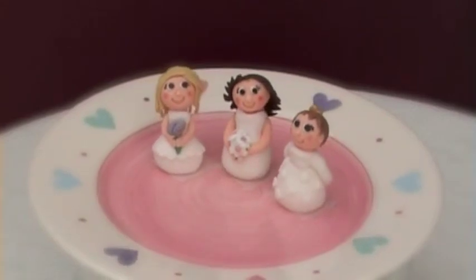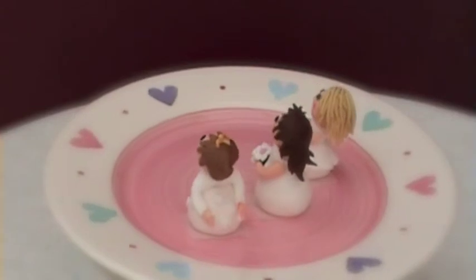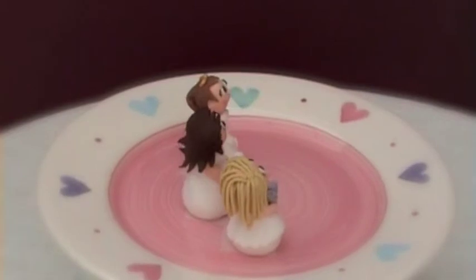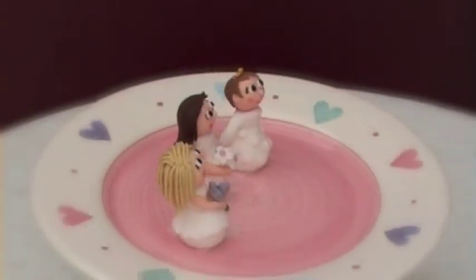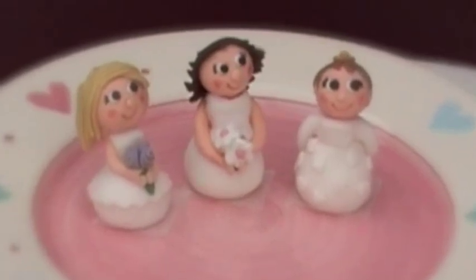You will see in front of me that I have three different brides: one with long blonde hair, one with brunette hair, and one with a sort of chestnut color and she has a little tiara on top. I've done a variety of different dresses on these ones as you can see from the close-up, and the one that we're going to be making today is the one in the center.